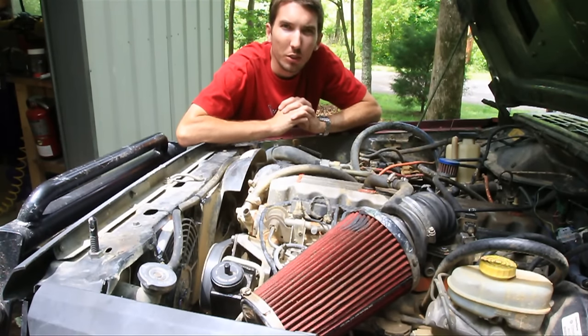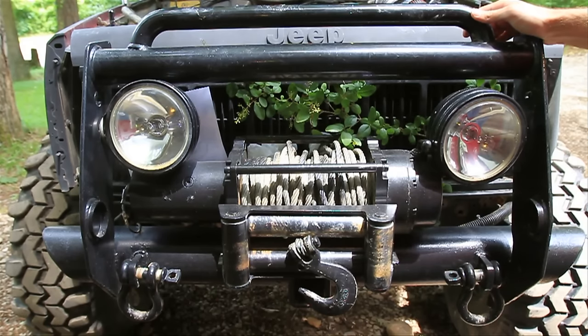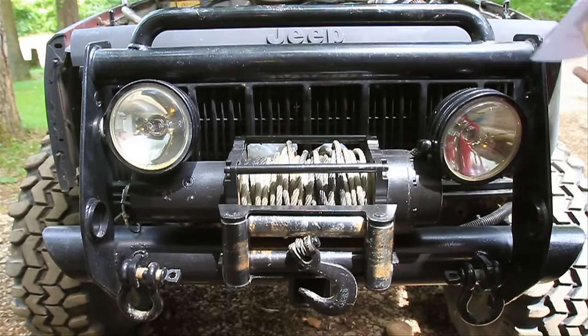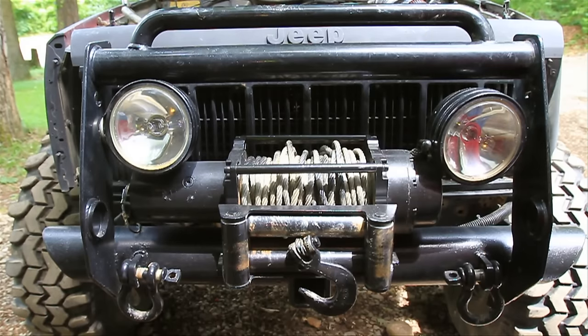So the first thing I want to do is check the easiest components first — check the simplest things. The first thing you'll want to check is to make sure that your radiator is not blocked or full of debris. If it is, go ahead and take those things out. If it's got mud in it, hose it down and wash the mud out.